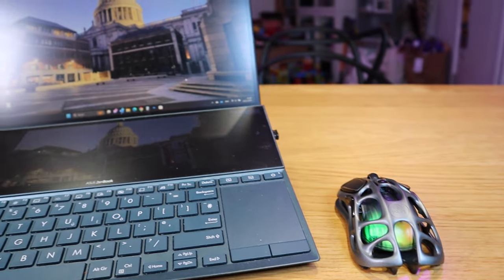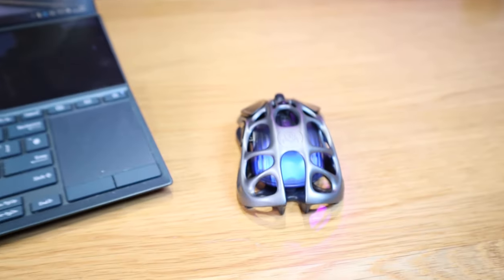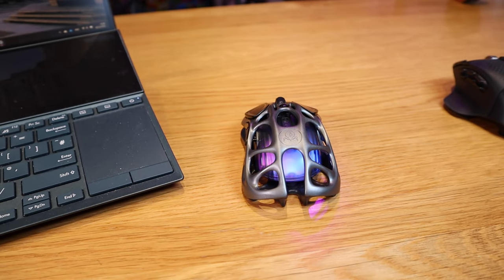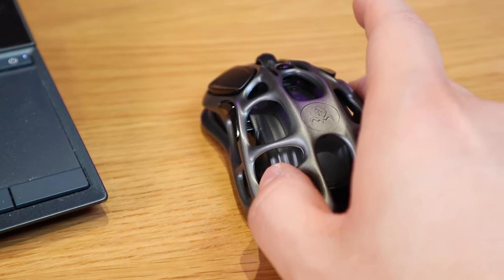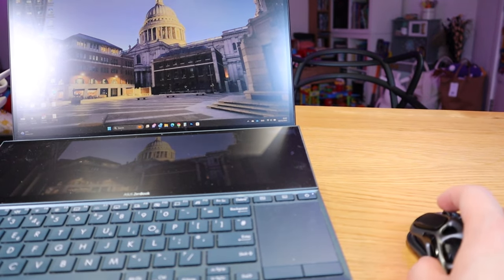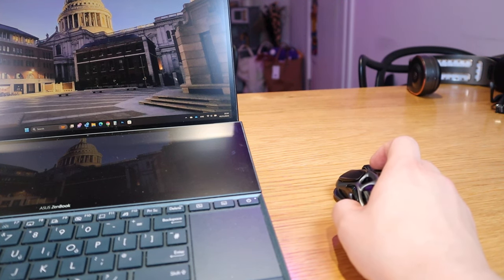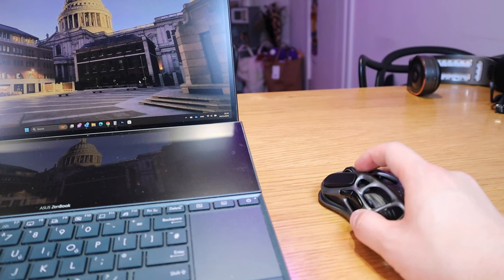Let's try Bluetooth connection mode. The blue light is blinking, searching for the connection. I can see the Gravistar M1 in the Bluetooth list — clicking on that and it's connecting. It shows the rainbow color again rather than a solid blue. The response level is very sharp and very good on Bluetooth as well. Regarding DPI levels — at the lowest setting, if I press the DPI button it gets progressively higher, and the color changes indicate which level you're on.